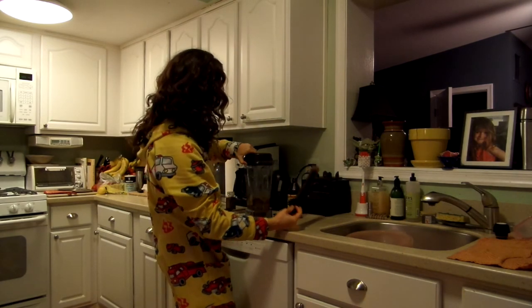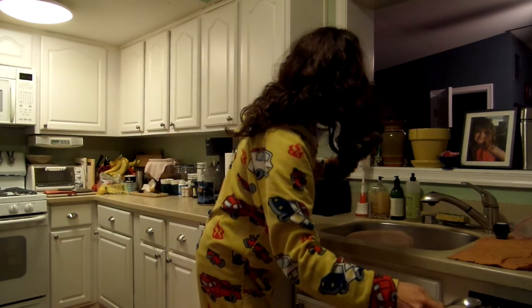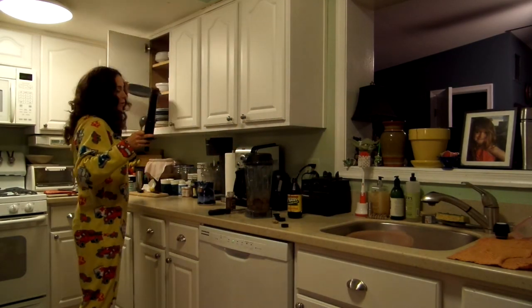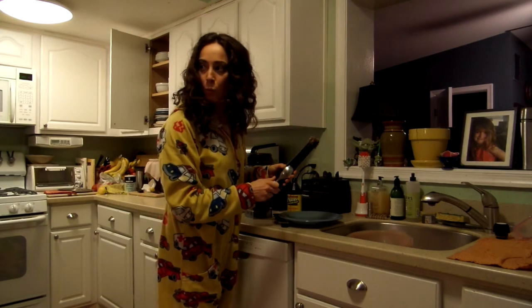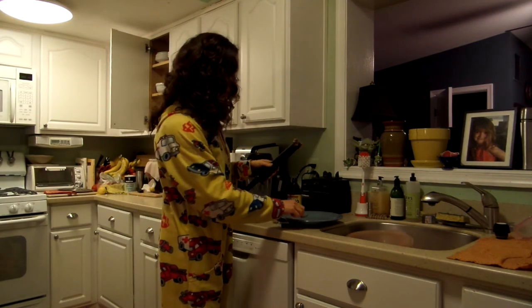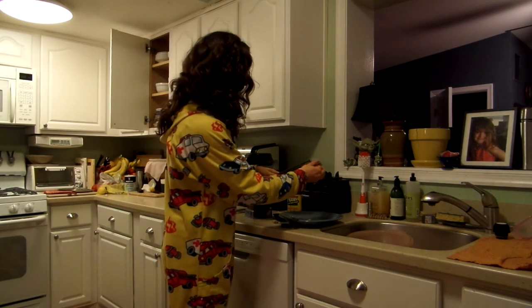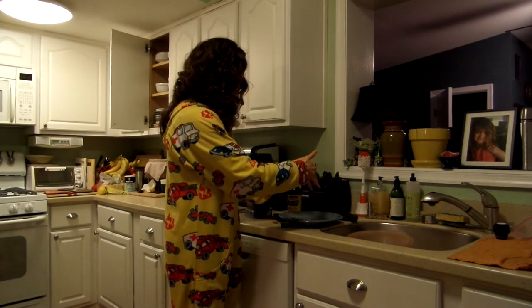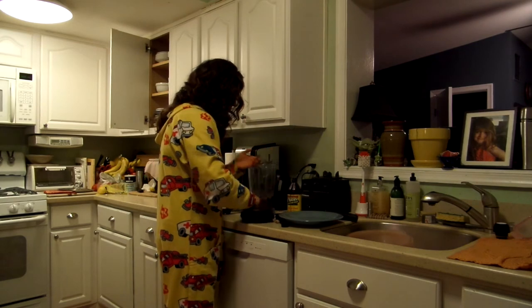You can see the blended mixture here, and what we're going to do is form it into little balls. Just a normal night here — you're going to form it into little balls.